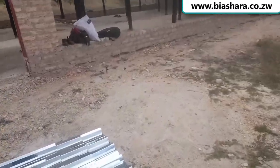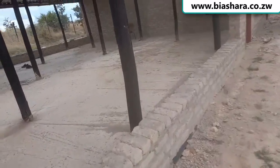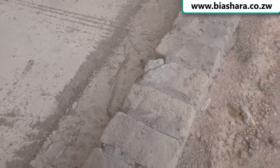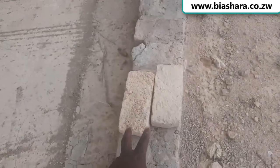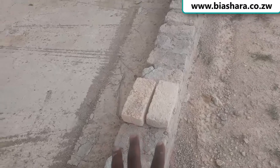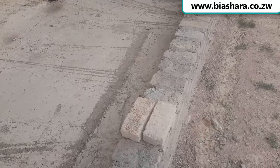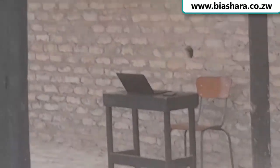I'm going to tell you how you can save money when you're actually building. As you can see, these are two bricks — it's a double wall. Most people when they're building their structures in rural areas just put a single wall. When you do a double wall, you're building something that is very strong.